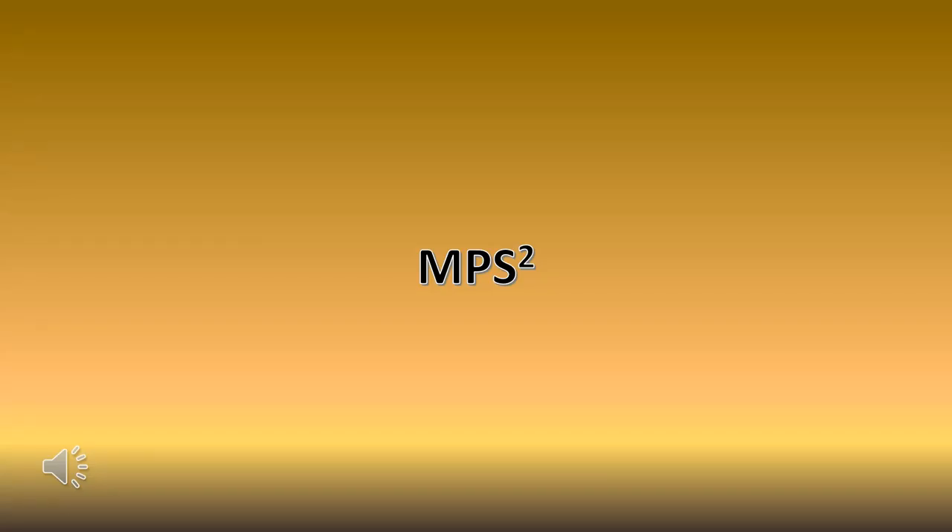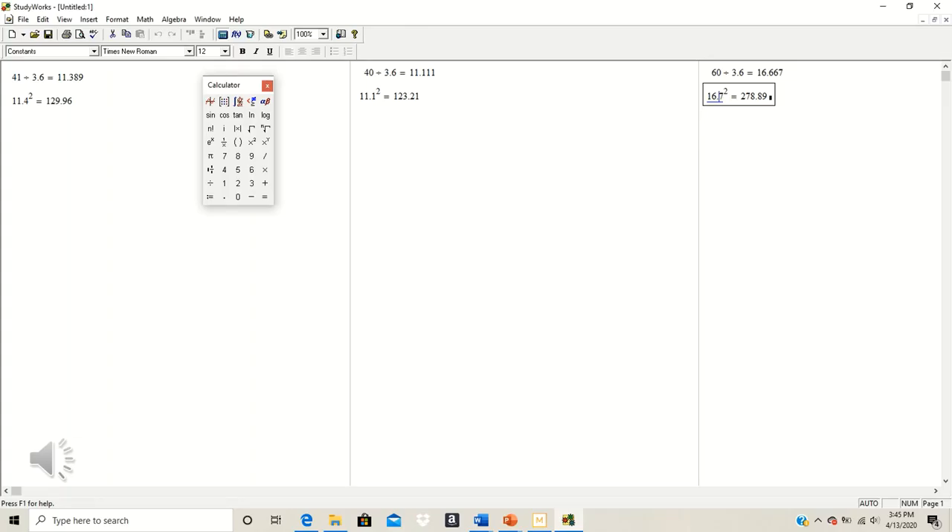Now, recall we're going to be using the formula force equals mass times acceleration. Acceleration is defined by meters per second squared, so our next step is to take that converted value of meters per second and square it. For the first trial, 11.4 squared comes out to 129.96. For the second trial, 11.1 squared comes out to 123.21. And for the third trial, 16.7 squared equals 278.89.